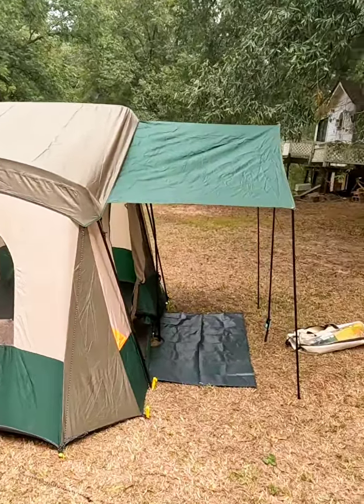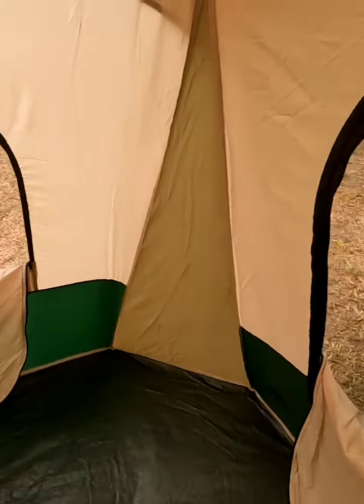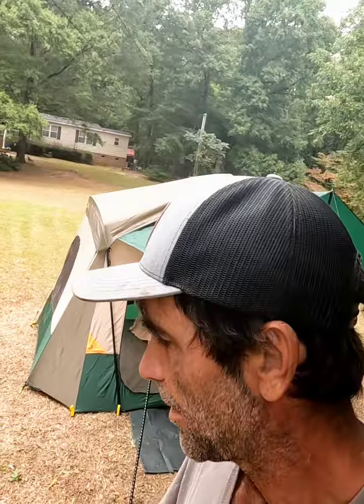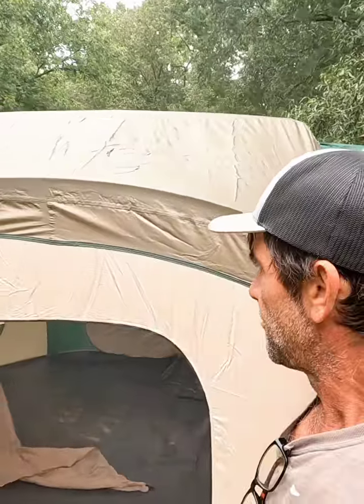We'll go inside and check it out. Inside you've got nice windows on both sides. The doors are opened up to where you could screen them or open them the other way. I have to say the only thing that really bugs me is that the picture makes that canopy right there look a lot taller.